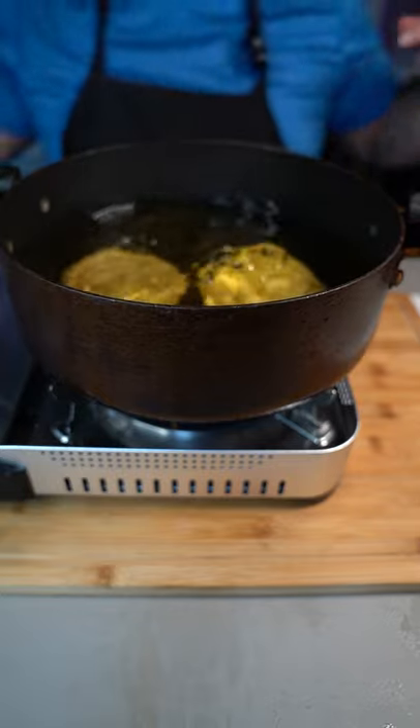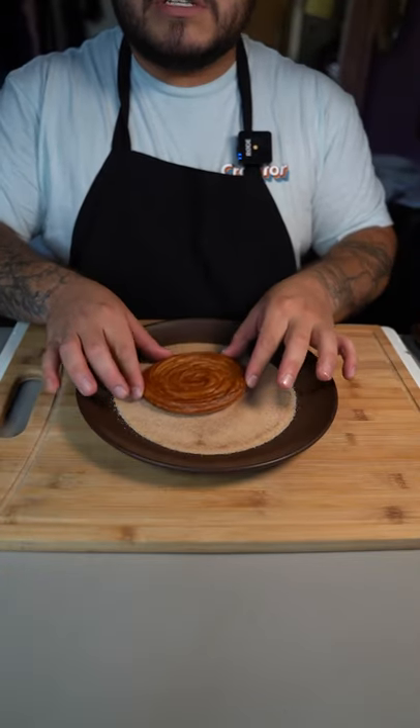Now fry them at 350 until golden brown. Once golden brown, take them out — you'll get that beautiful churro. Now coat with a cinnamon sugar mixture.